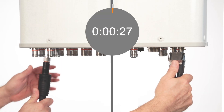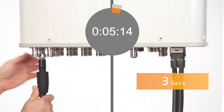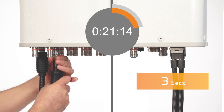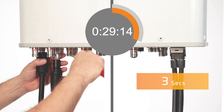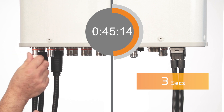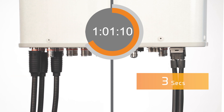Check out the time savings demonstrated in this comparison video. As you can see from this demonstration, the Helix MLog cluster connector system tremendously reduces installation time and eliminates risks of mismatched connections that can impact performance.